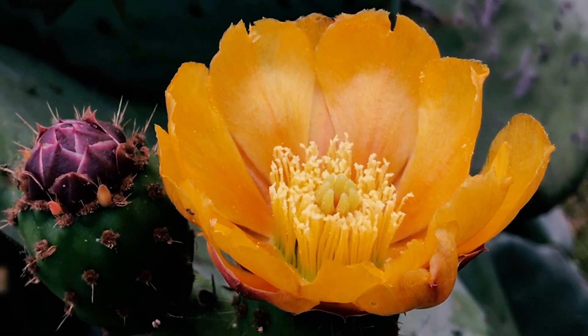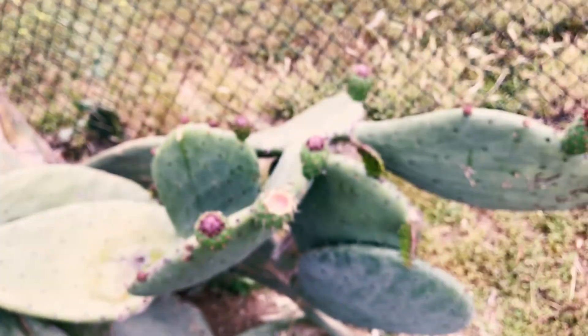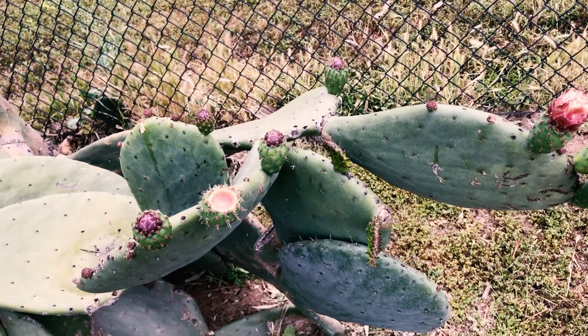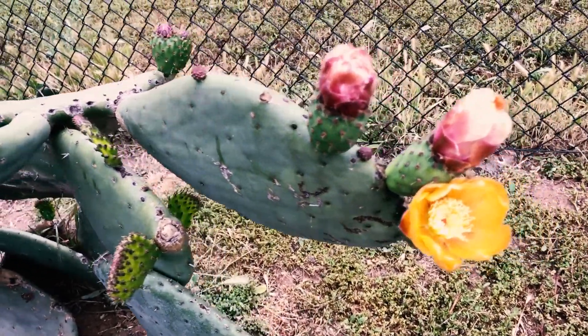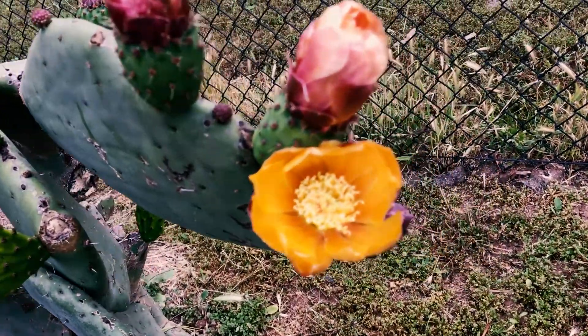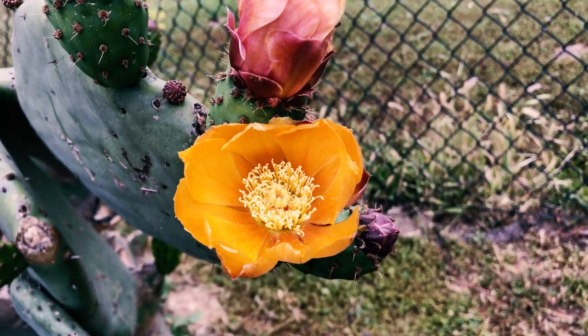Sometimes a really bright yellow, but this variety is more of a darker yellow. It's unknown — I think it's a Barbary fig but I'm not sure. I've given up trying to find out because these things hybridize and there are so many different varieties. This one will produce a red fruit that is really sweet and tastes great.